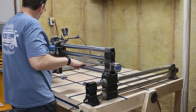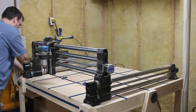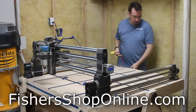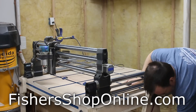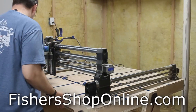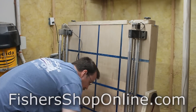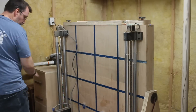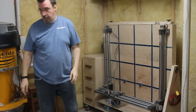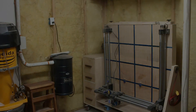Now, if you have a CNC and want to try out making this lathe for your machine, I'll have plans available on my website over at fishersshoponline.com. The plans will have the G-code for the lathe, a materials list for all the hardware you'll need, and step-by-step instructions on how to put it all together and what settings to use for your CNC. Hey, thanks so much for watching. I really hope you enjoyed the video. If you did, be sure to give it a like and leave me a comment down below. Take care, and I'll see you next time.